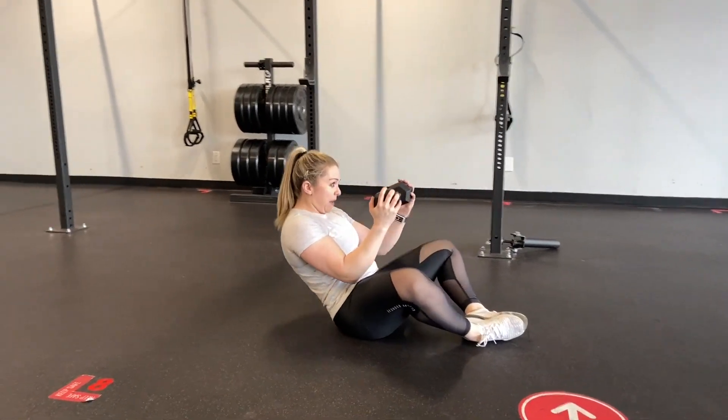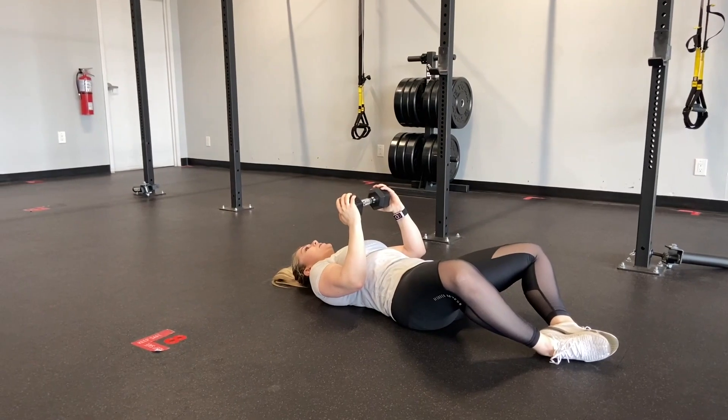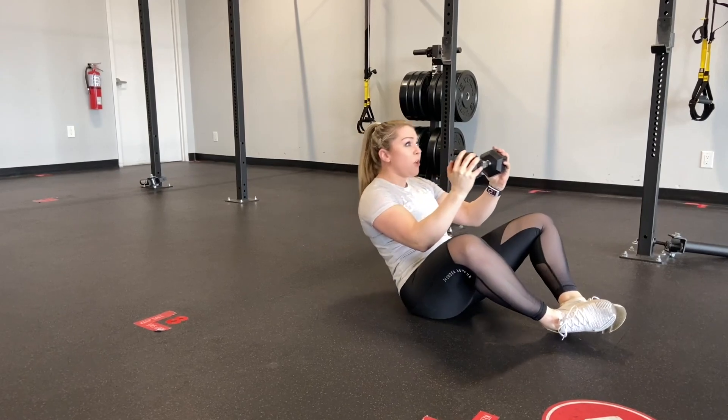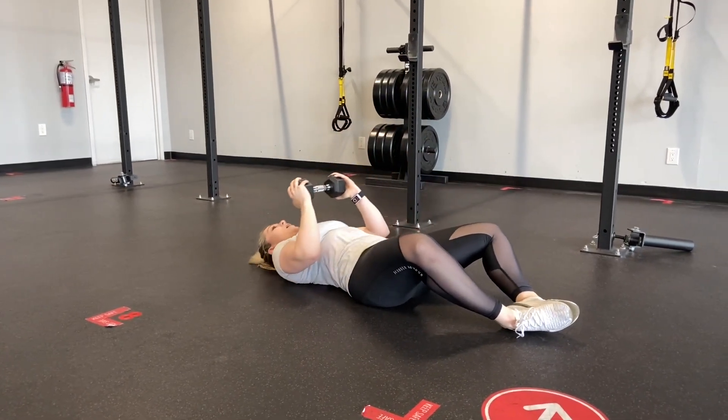Then from here, controlling right back down, really trying to focus on that eccentric on the way back down to the floor. So once again, engaging that core, sitting up just slightly, getting that pull right on through, straight on out to the top, and controlling right back down to the ground.